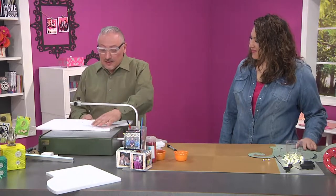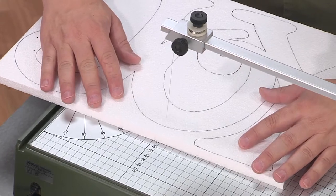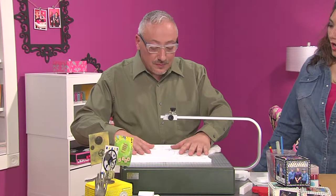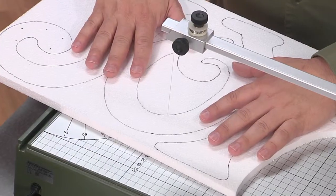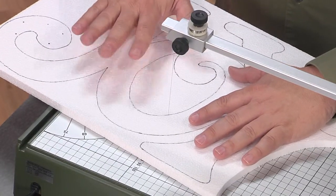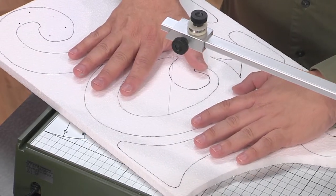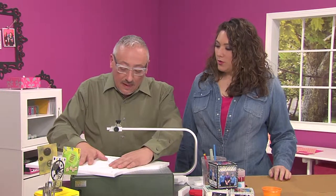Absolutely. So to cut that letter O, I would probably just go straight like this through it. Any tips about cutting? Because you've been practicing a lot. Well, it's hard to stay right on the lines, I'll admit that, and it does take a little bit of practice. I find if I keep my hands on the tabletop and just push down, that I tend to stay a little bit closer to the line. Very much like a sewing machine.